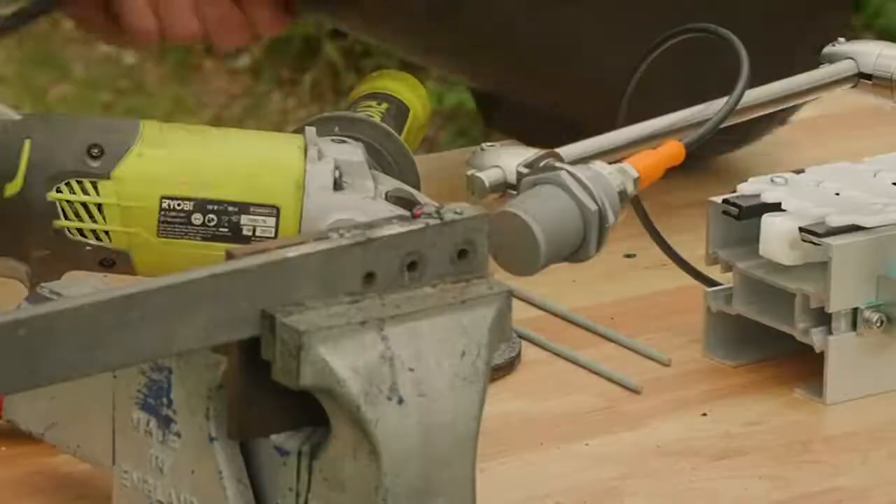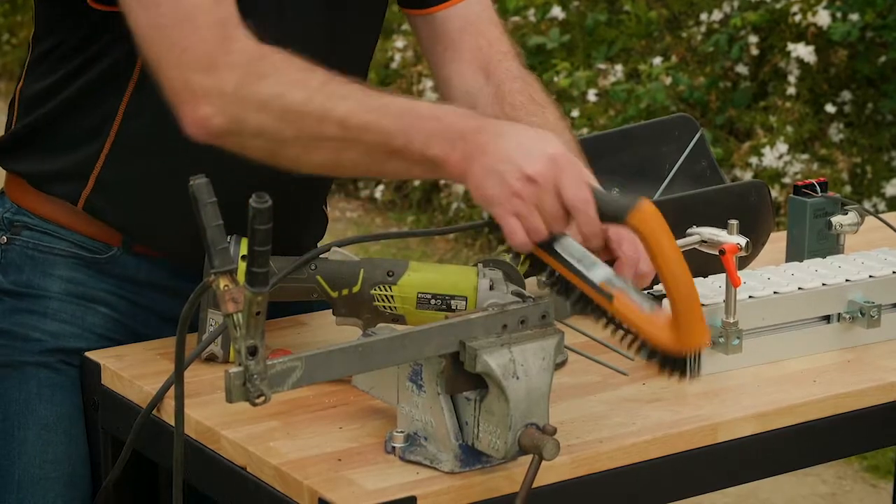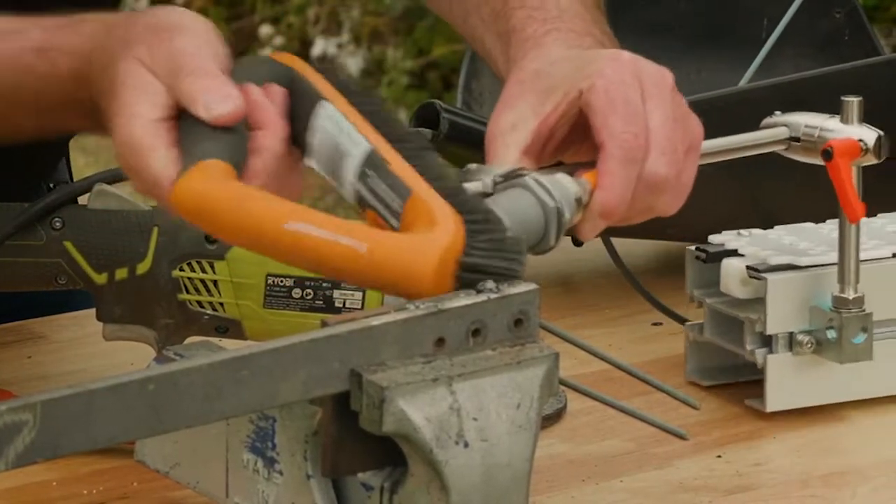So you get the idea there. We end up with a lot of weld spatter and some slag all over the sensor. What you can do is you can actually clean the sensor itself — it hasn't damaged the sensor.